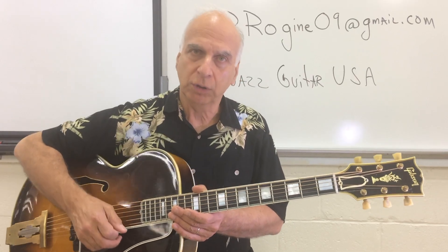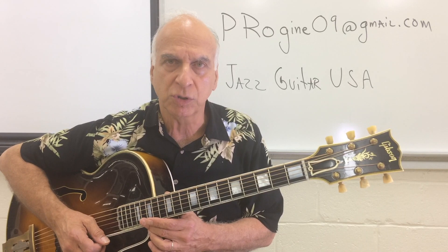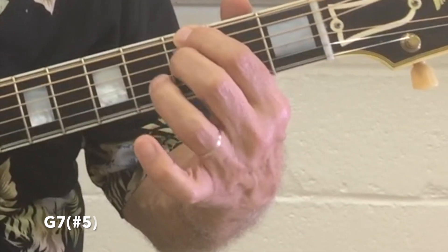Let's start off with the chord. We'll go into the key of C — this way we include everyone, including people just working on key signatures now. Here's G7 sharp 5, a common voicing.